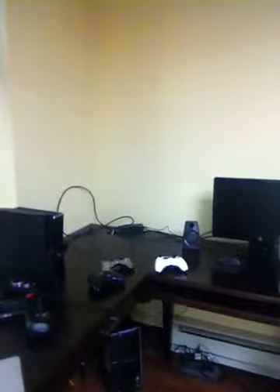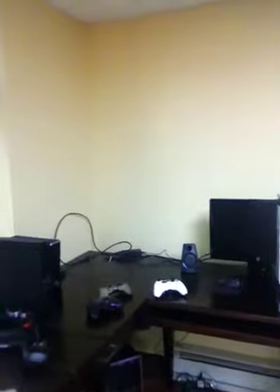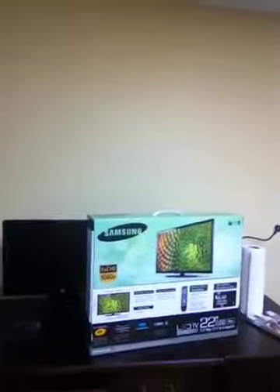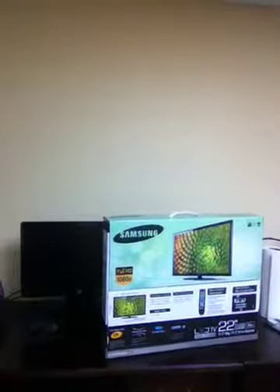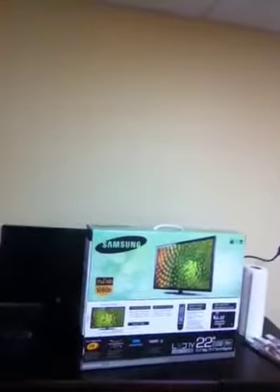In that corner is where the TV is going to go. I've got my monitor, my computer monitor, and my TV — this is a 22-inch Samsung LED TV. It's basically the same one I have at my dad's, only this one is 2 inches smaller.